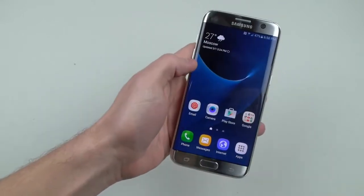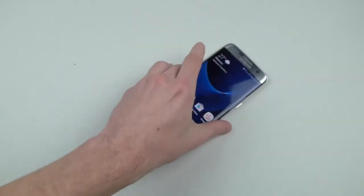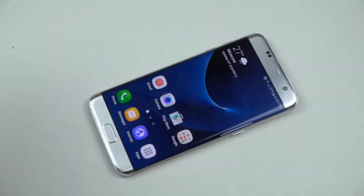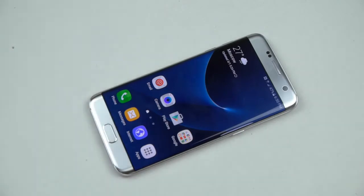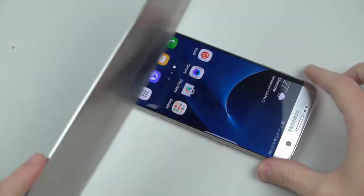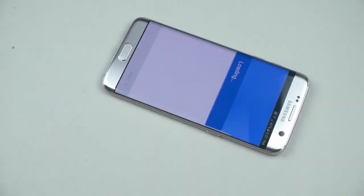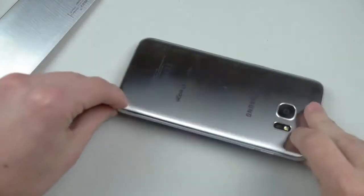Let's go ahead and do the normal knife and hammer test. I'm pretty sure nothing really is gonna happen with the knife, but we do it anyways. I remember the S6 Edge — it actually survived, well it didn't survive, but it held up very well especially with the hammer. So let's go ahead and try with this knife, because this is how we do it here — we don't do any minor knife scratch test.